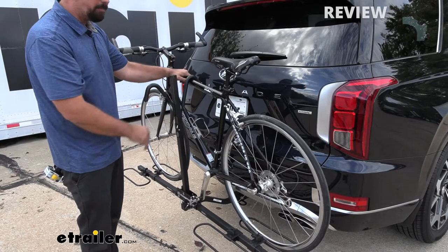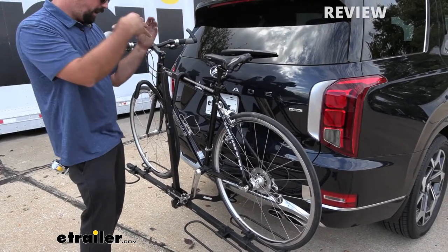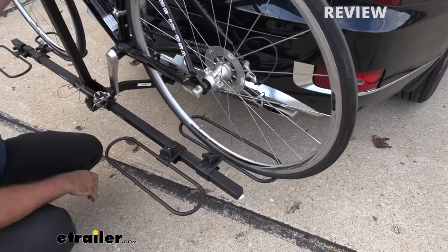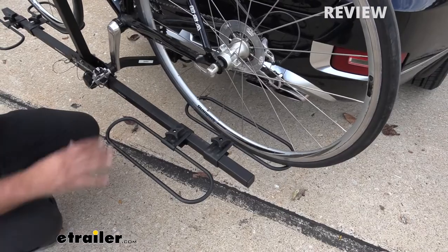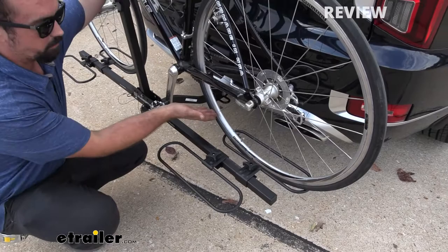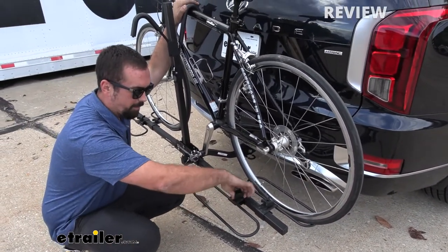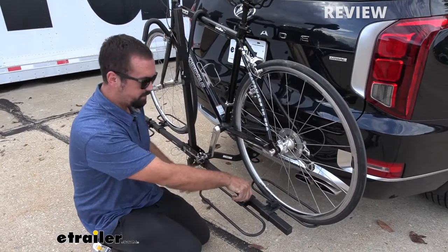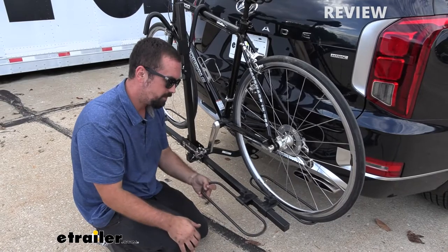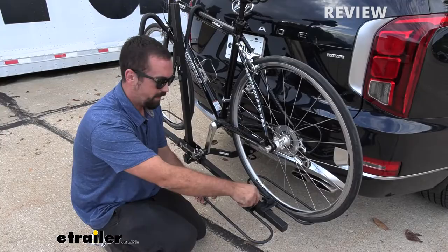It ratchets in place, keeping the bike nice and stable, as you can see. It's able to do that using this hoop style for your tire to sit in. This can accommodate up to a three-inch wide tire, so that's going to cover a lot of different bike sizes, whether you have a road bike or a mountain bike. You can also adjust it to accommodate different wheel sizes or wheelbases. So if you're taking your kids for a ride, you can put both their bikes on here, or if you have a large mountain bike that's slacked out, you can still accommodate that.